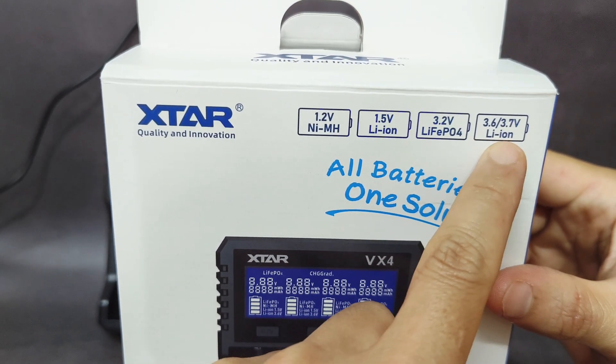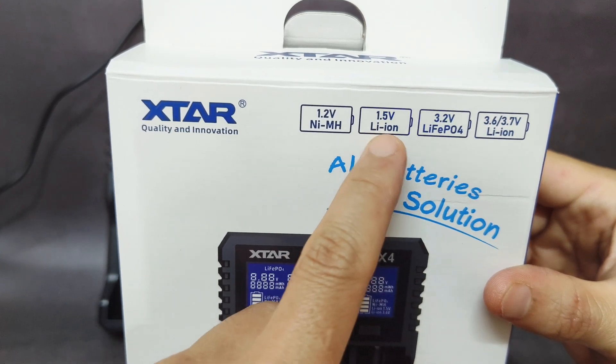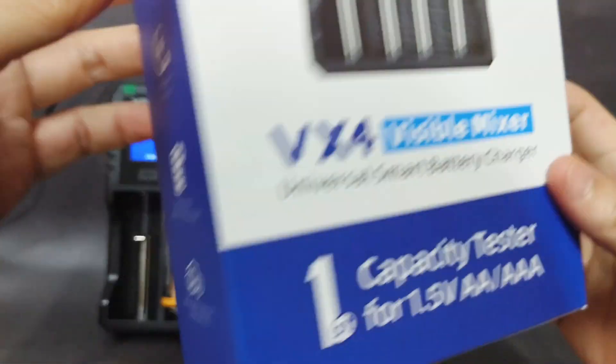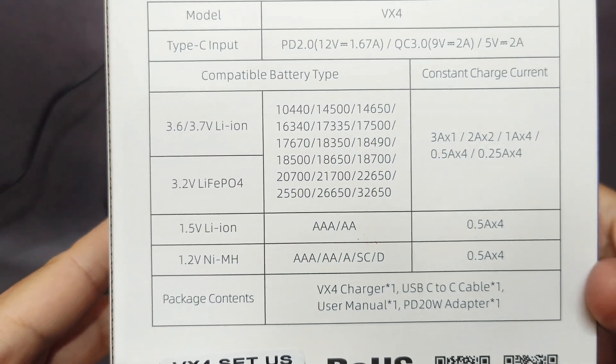It is also compatible with lithium-ion 3.6V batteries and lithium-ion 1.5V batteries. It is compatible with many types of batteries.